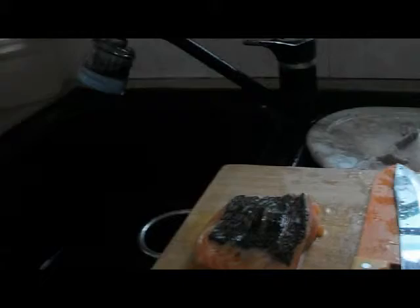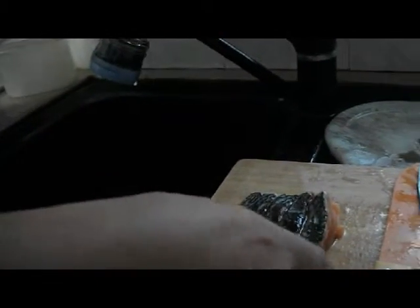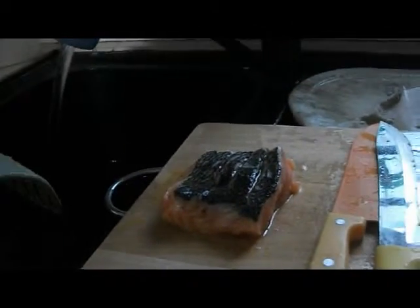The scoring of the meat is to make sure that it will be evenly cooked — it will be flat and it won't curl out. We will cook the salmon skin down.